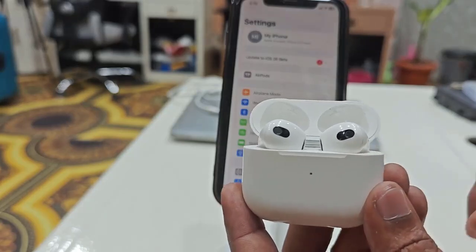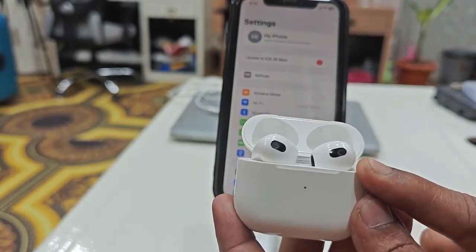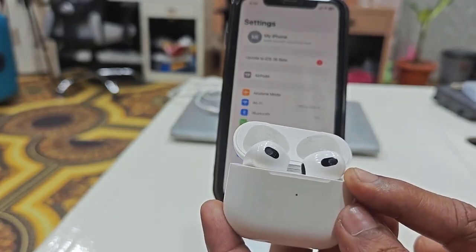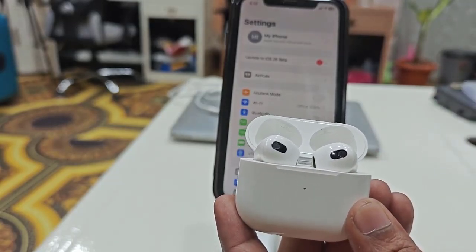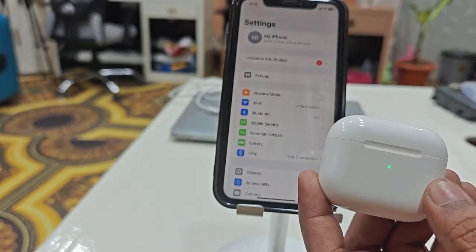If that doesn't work, the next basic method is to forget the device. If your AirPod is connected to any previous phone or other device, go ahead and forget your AirPod from that previous device. That is the second most important thing to try.